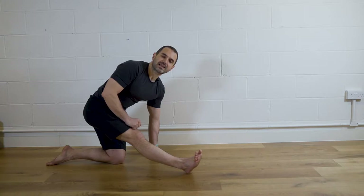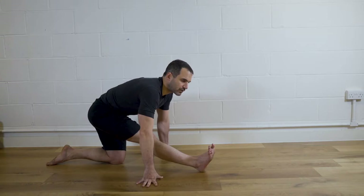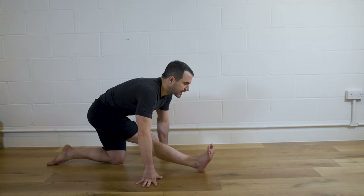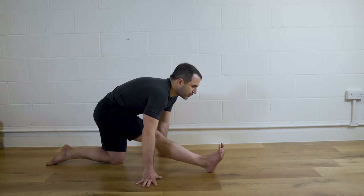I will be demonstrating here in splits, but feel free to use it in any other posture that you want to get more flexible. From here I will set myself up in a position where I can control my breath — you can tell that by the way I am speaking. From here you will inhale, hold your breath for a count of five to ten, and on the exhalation you will go further, and you can keep doing that again and again.